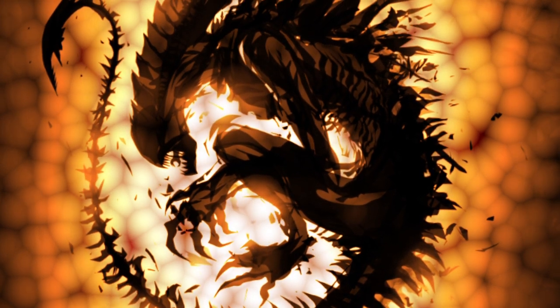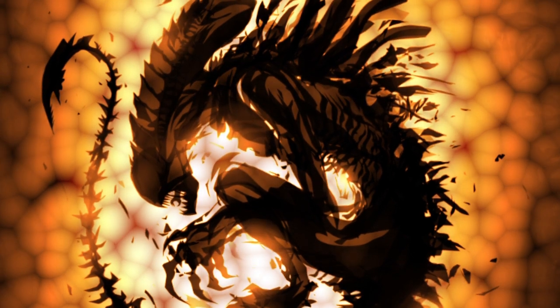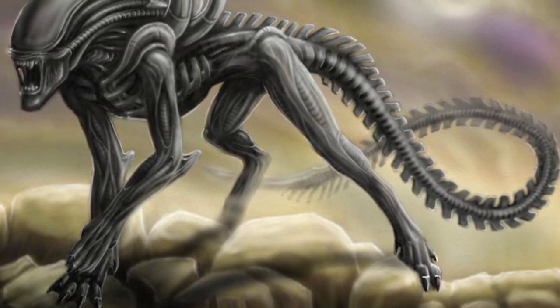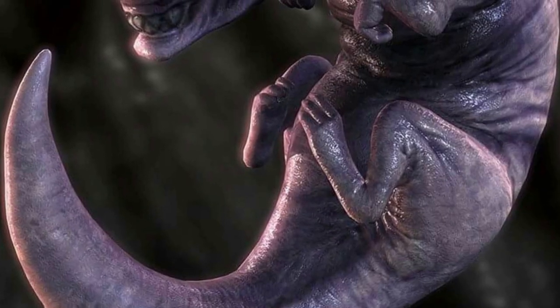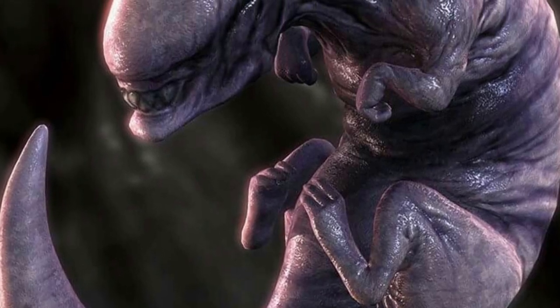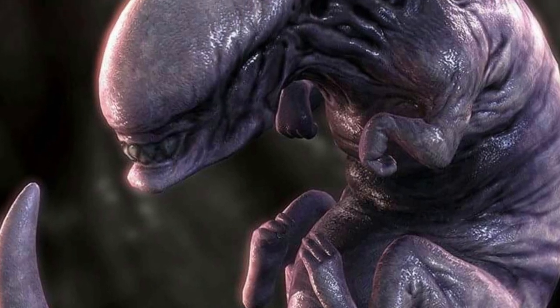However, given the way in which the changes to the adult Xenomorph are so successfully integrated into the creature, it seems highly likely that it's an intentional process. One suggested purpose for the DNA reflex is to help the adult Xenomorph adapt to the environment into which it will be born. By adopting characteristics of another organism that is hopefully native to that environment, the Xenomorph will be better suited to its surroundings.